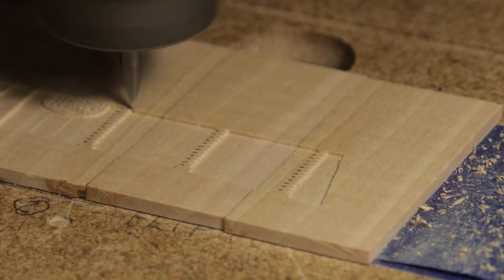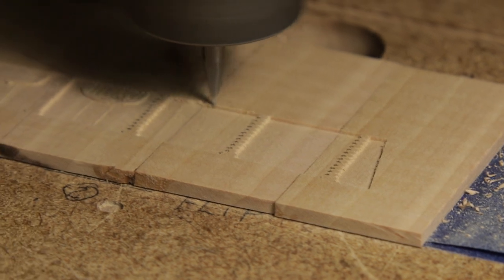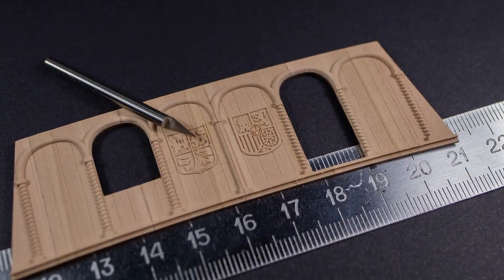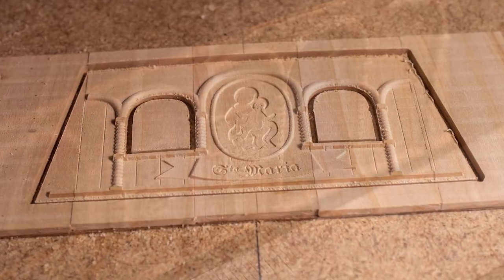I began with a full-scale prototype and here we have the final details — the front and the rear walls.